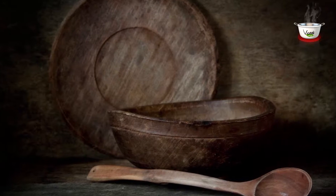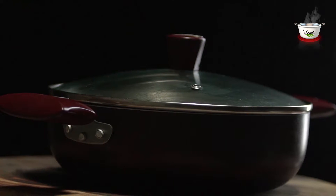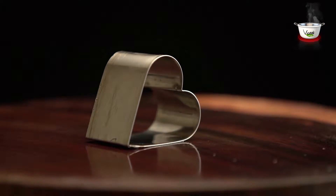Here's the list of utensils needed: a pan, a perforated spoon, a deep cooking pot, a glass bowl, a heart-shaped mold, and a serving platter.